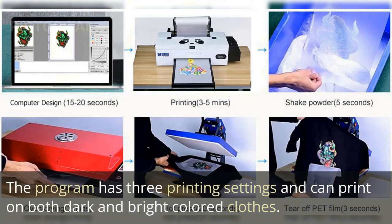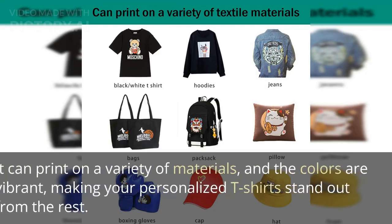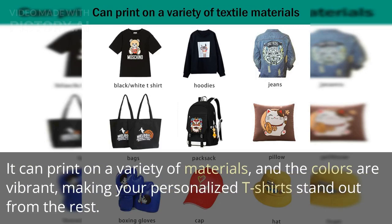The program has three printing settings and can print on both dark and bright colored clothes. It can print on a variety of materials, and the colors are vibrant, making your personalized t-shirts stand out from the rest.